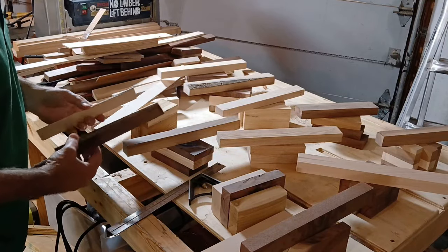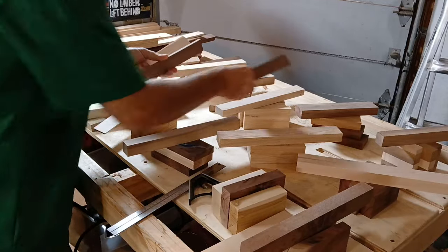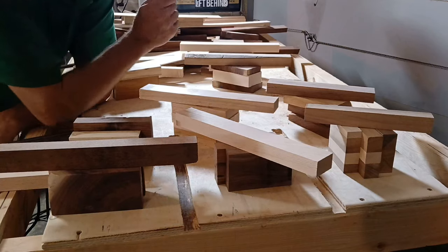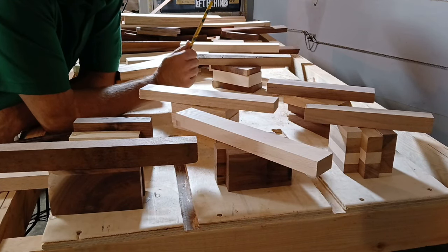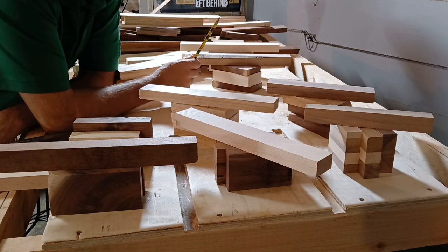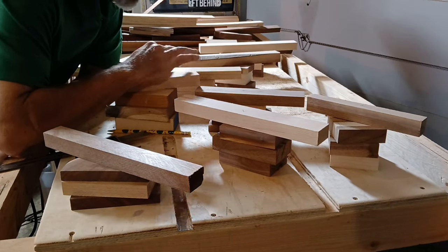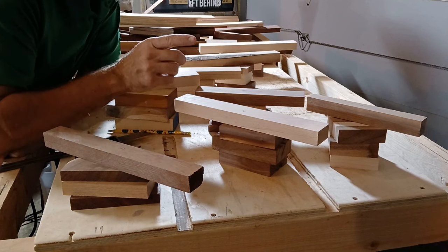Now I just need to remember which handles were supposed to go with which heads. I think the smart thing to do would be to number the handles and the mallet heads so that I don't keep getting them confused. All right, I've got everything numbered. Now it's time to go to the drill.